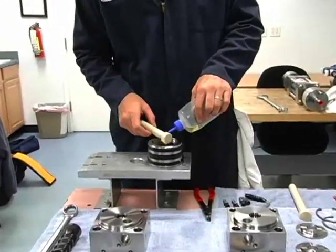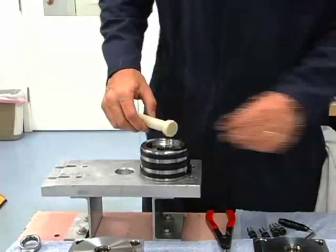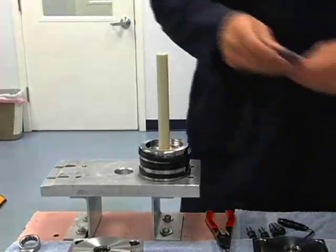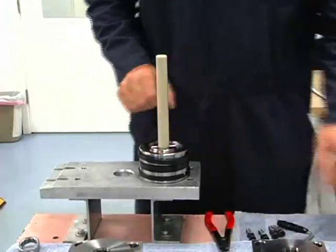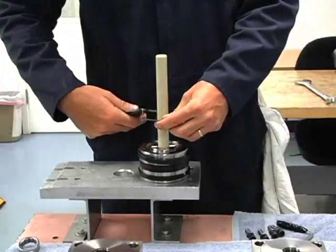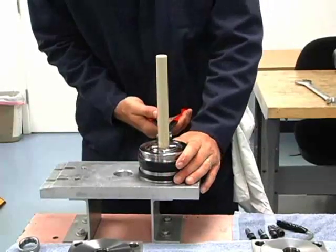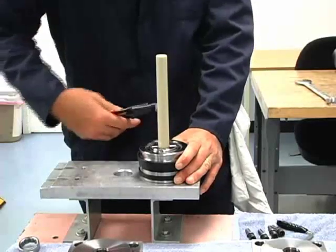Put some hydraulic oil on this end and push it in down on our T-seal. Next will be the plunger retainer — it goes down there. We've got a big snap ring that goes on. Make sure we're down in the groove — it's snapped in. I like to squeeze it just a little and turn it to make sure we're in the groove.